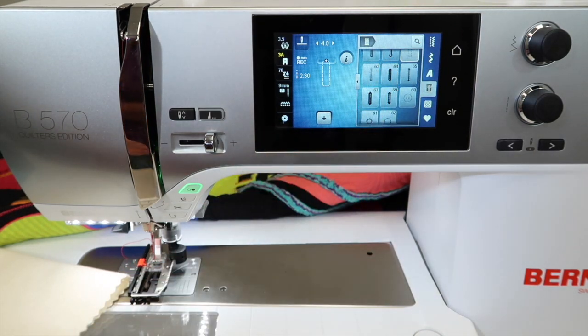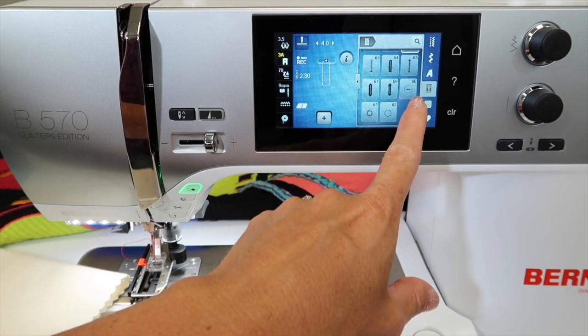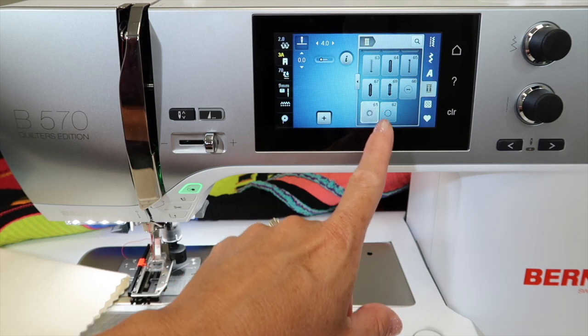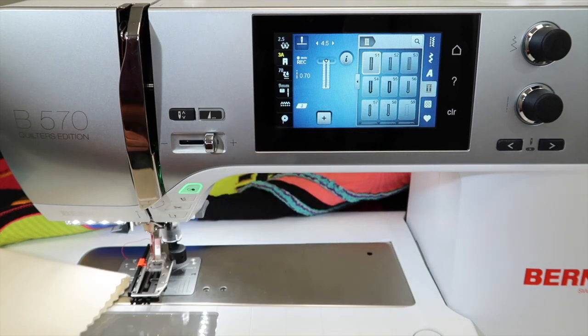I always say you should stitch out all your stitches for your stitch book — this would be a good one to stitch out all your buttonholes as well. When you get ready to sew on buttons, that feature is right here too. Stitch 60 will sew those buttons on for you. Then we also have eyelets — both a zigzag and a straight stitch eyelet — all hanging out in the buttonhole menu.